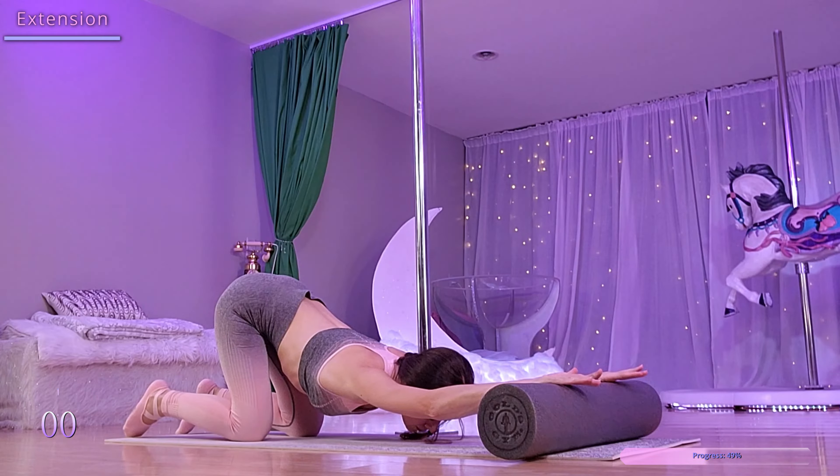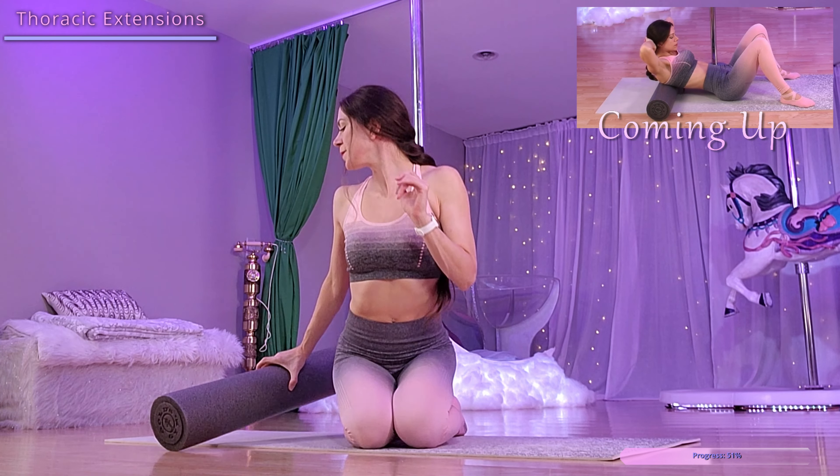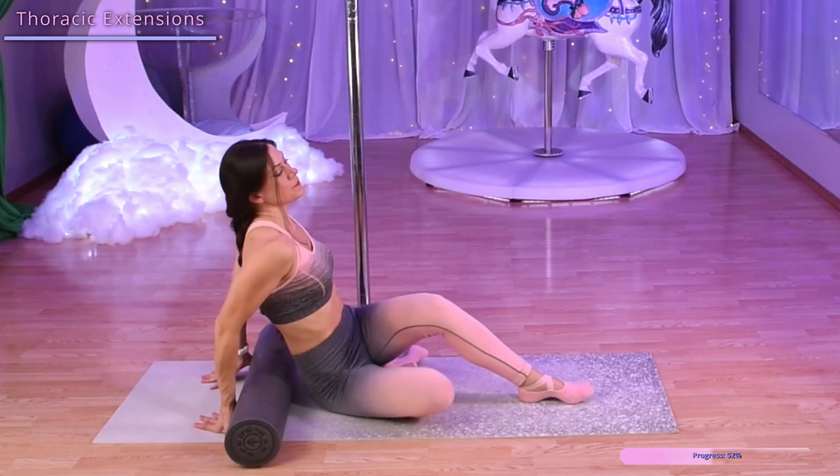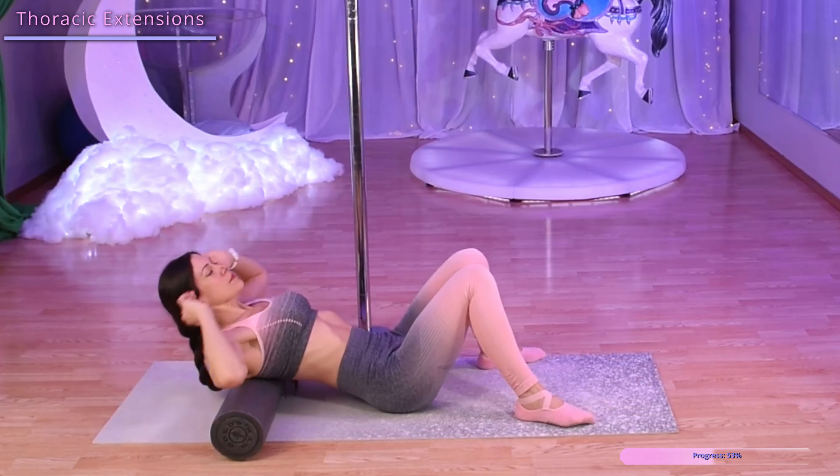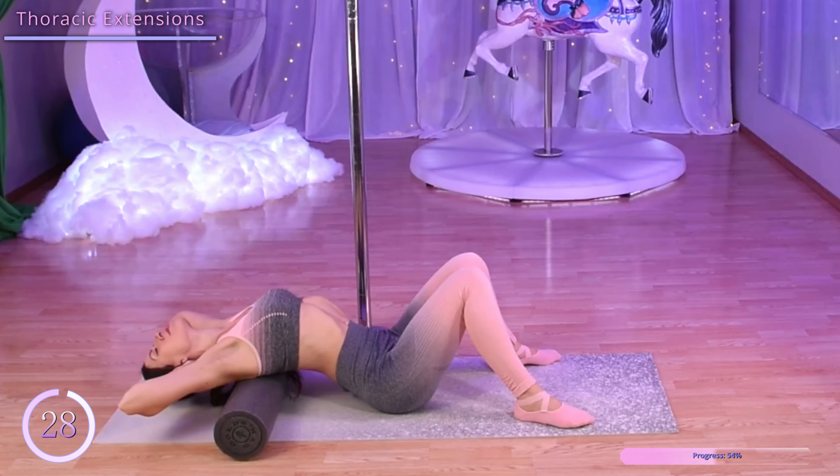Next, we have thoracic extensions. Lying on the foam roller with it across our upper back, let's place our hands behind our head. You can bring your elbows close together or have them wide, whatever feels best for you. Then we're going to slowly lower our head down and back up.